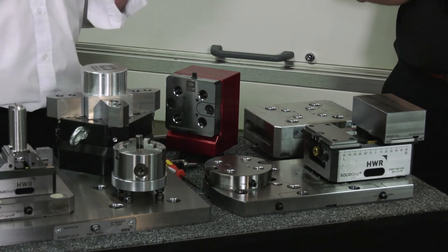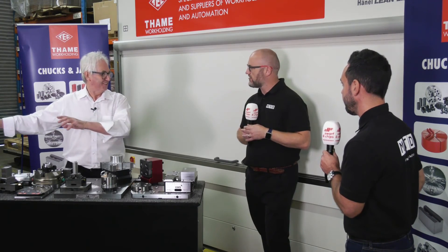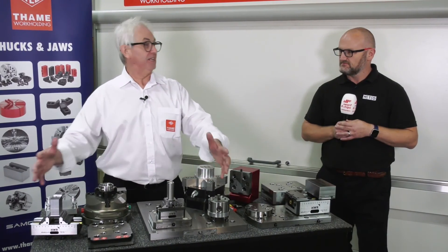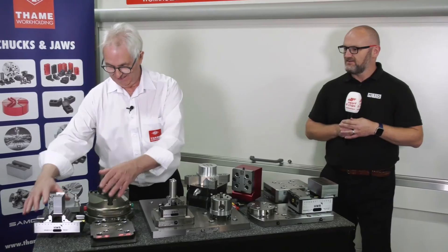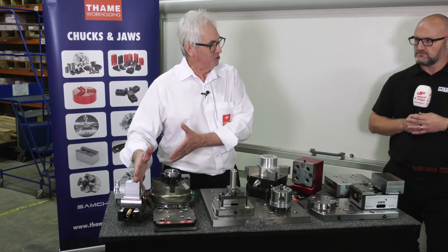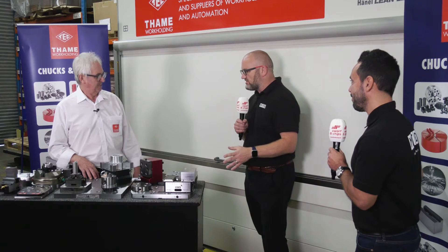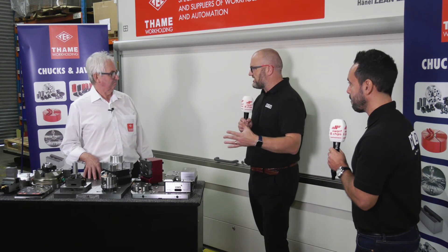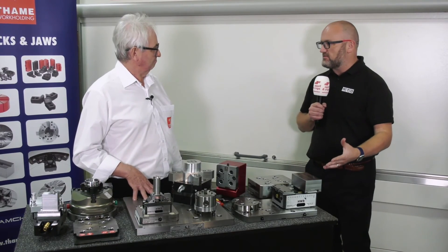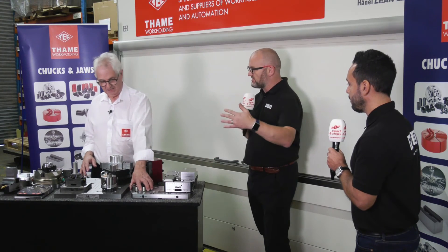People look at it far too late, generally. The budgets are set, they've gone to finance, the machine comes in with a massive vice on it that takes up half the bed. We could probably put 10 parts on for one vice - it's not necessary. And the other myth is you should put 15-20% aside for workholding. But you don't need to spend thousands of pounds to get up and running - you can spend hundreds rather than thousands just to get up and running and scale from there.